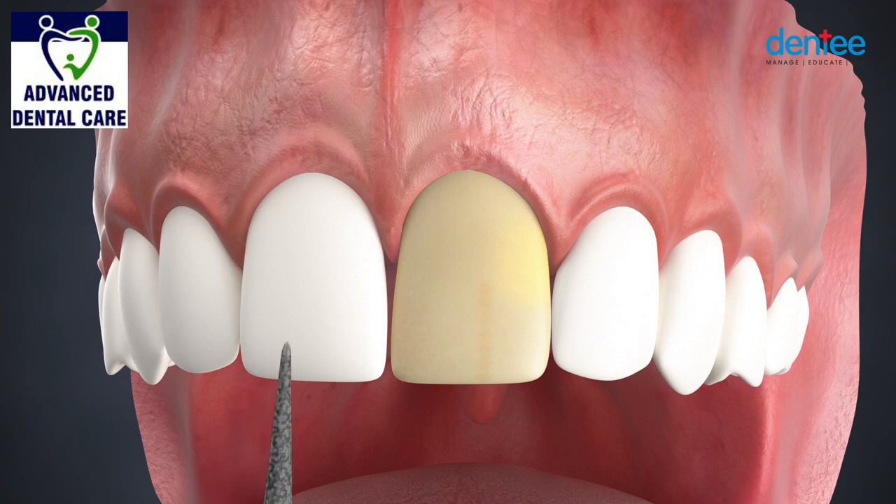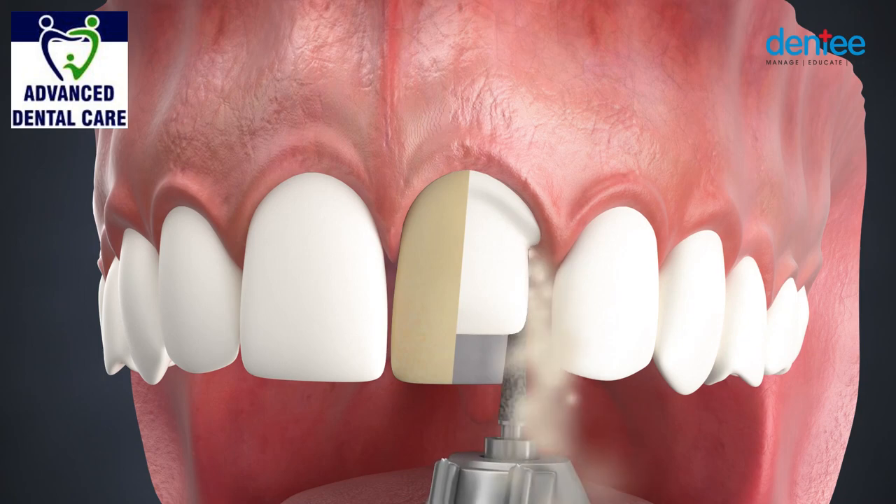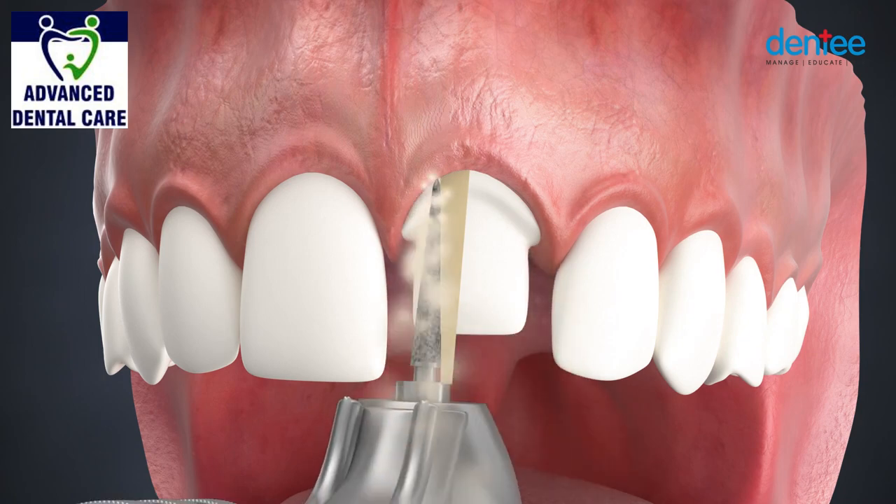To make a crown, a small percentage of the tooth surface is removed and prepared to a specific dimension.